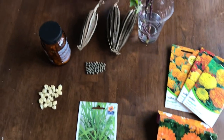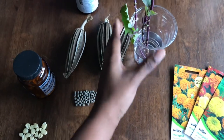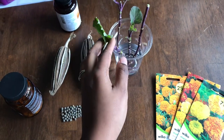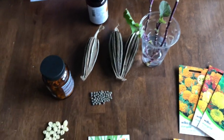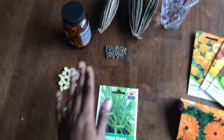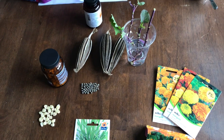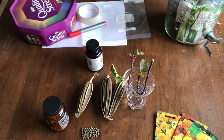Maybe I might film myself packaging this so you can see. In case you guys want to transport live plants to friends - these are easy enough to send. Let's see if I can film that for you. Let's do this.